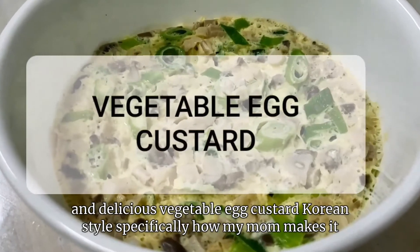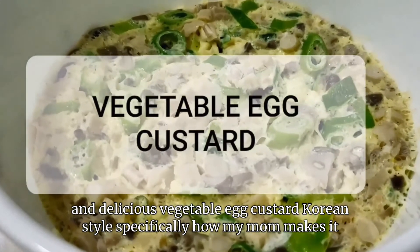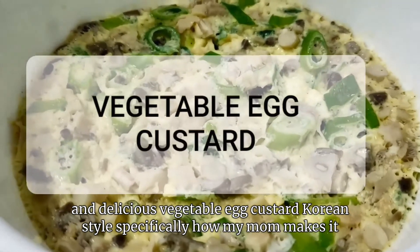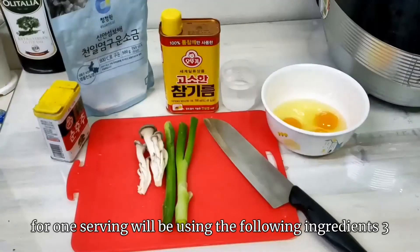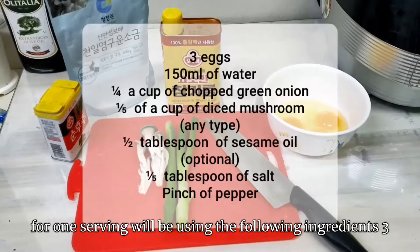Hello! We will be making a simple and delicious vegetable egg custard Korean style, specifically how my mom makes it. For one serving, we will be using the following ingredients.